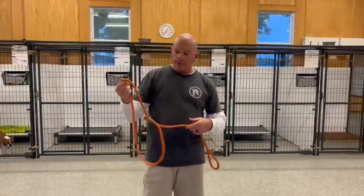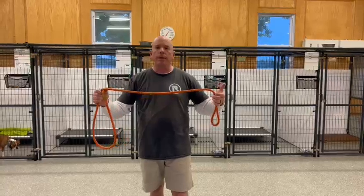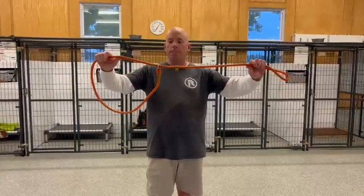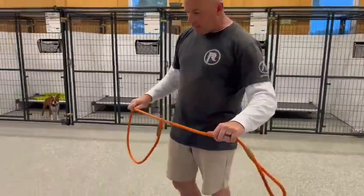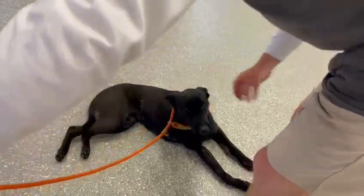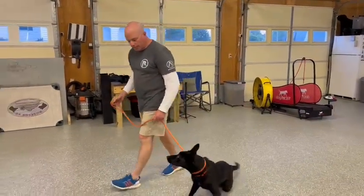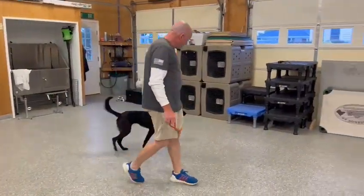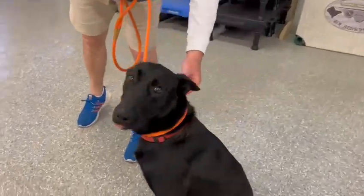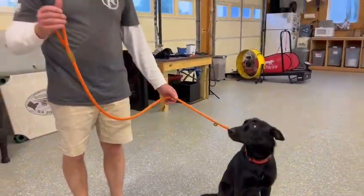Now we're going to go over the slip lead. This right here, I feel, is one of the most important pieces of equipment for a dog trainer or a dog owner for that matter. Super inexpensive, easy to use, but incredible results from this. To put a slip lead on, what we're going to do is make a P for puppy. We're going to put that P and come over the top of the dog, slide this down here. Now it's positioned on the dog properly. You can get a good correction from here. You can see that the top of the slip lead goes over the top, the grommet is here and it's facing me. That right there is the proper way to put on a slip lead.